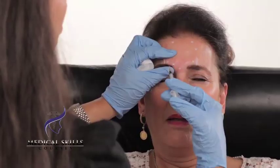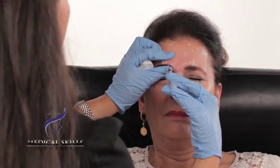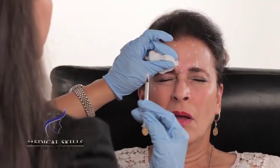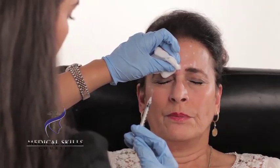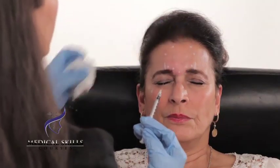Protect the eye with the non-dominant hand. Pinch the muscle. Inject away from the eye. When you're injecting, be very careful not to inject into the white mark, but rather just adjacent to it. If you inject into the mark, you may create a tattoo.